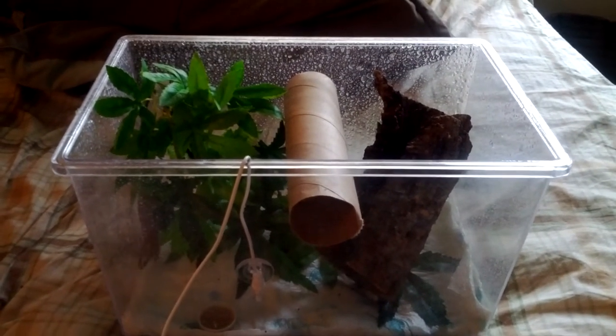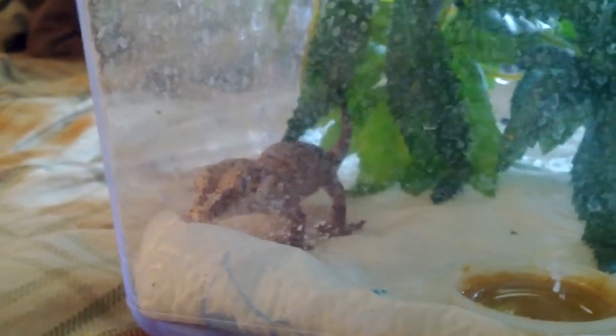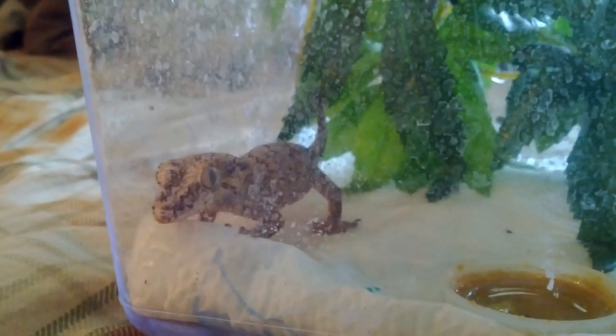I will be doing an update on some of my other geckos and their enclosures. Zig, my crested gecko — his enclosure has changed a little, so I will be showing that in a video sometime soon.